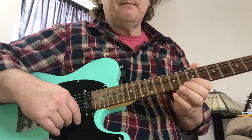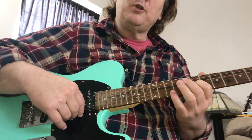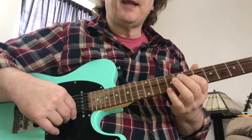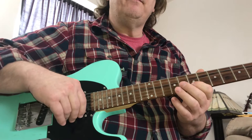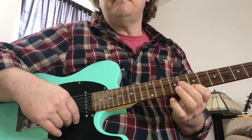Here's the shape — this is a D. We're in the key of D major scale right here. Do, re, mi, fa, sol, la, ti, do — that kind of thing. 7 and 9 on the G, 7, 8, and 10 on the B, then 7, 9, 10 on the high E.